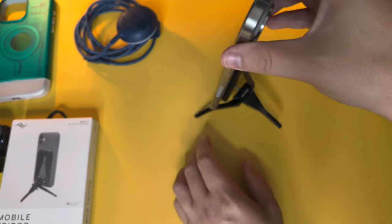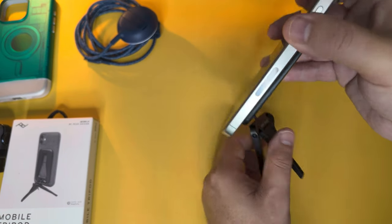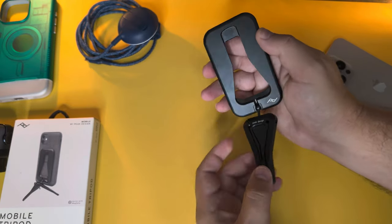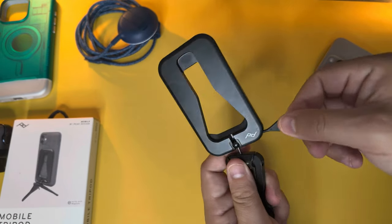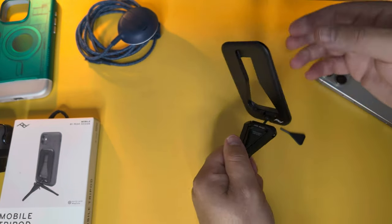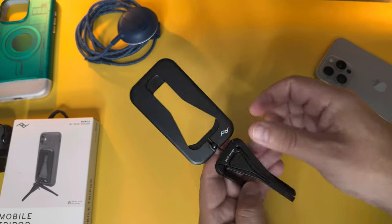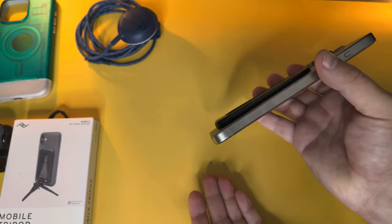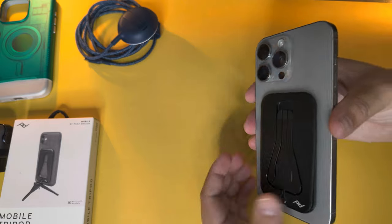You can rearrange and re-angle it as needed. What's really well thought out is if you don't like how loose the ball joint is, there's a key built right into the side that you can use to tighten it up for a much firmer hold. Very convenient to have this flexibility in your pocket whenever you need it, and you're not adding too much heft or size to the device.